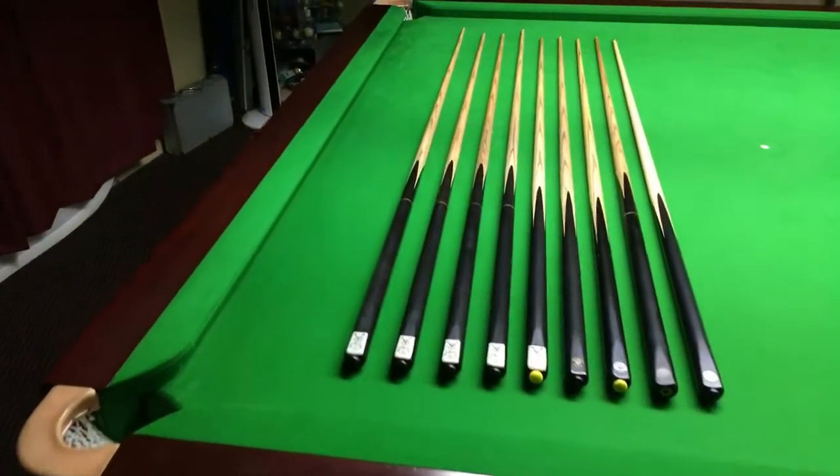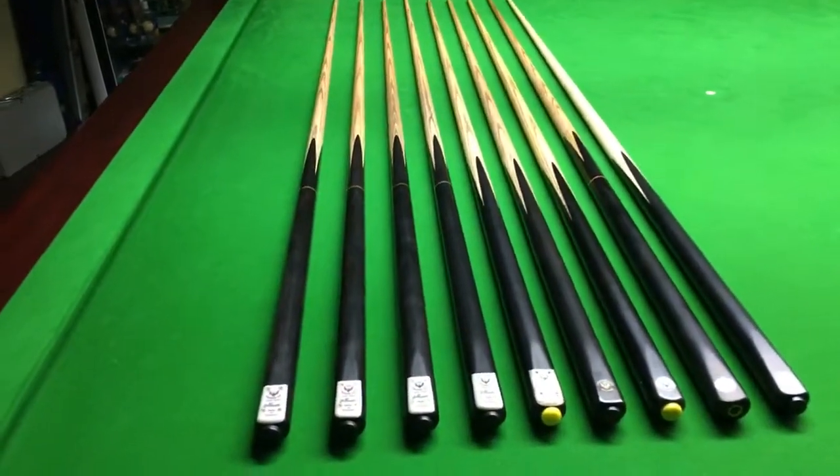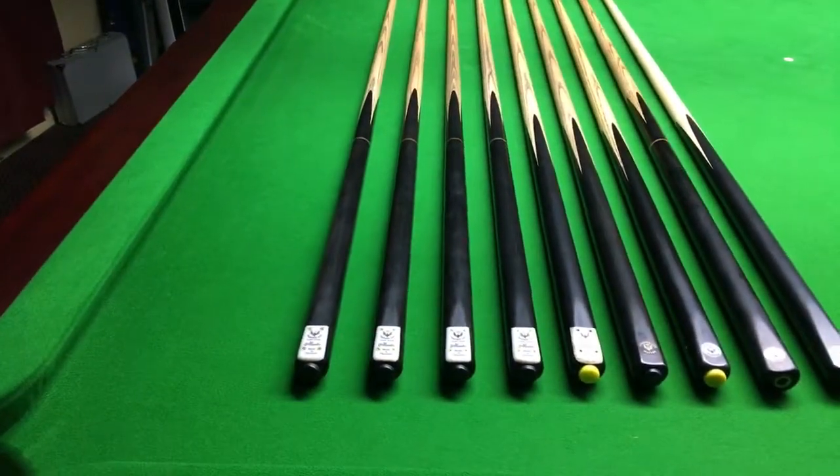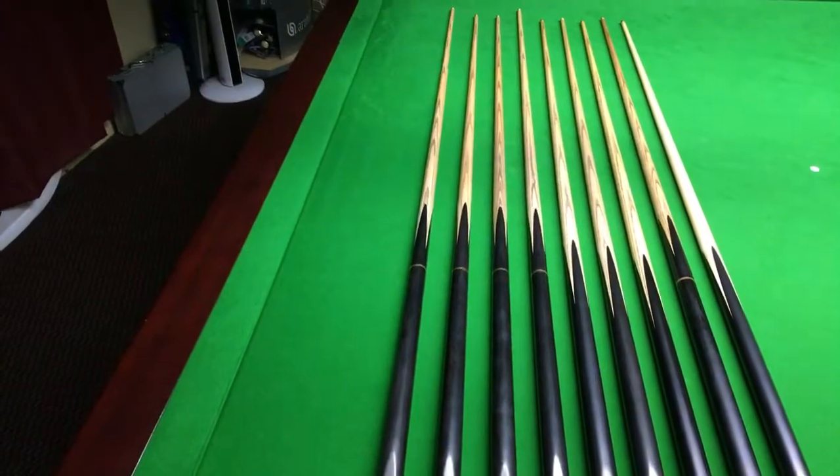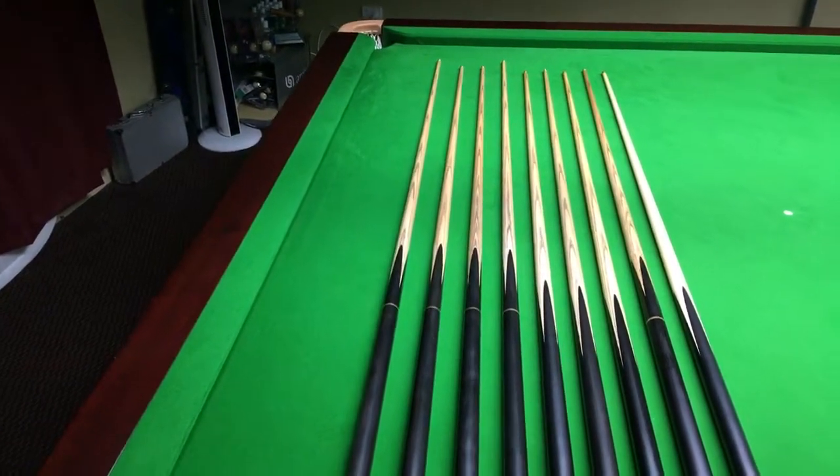Hi, I'm Mick from World Q-Spot, just showing you some of the Plane Ebony cues. You can see here we've got some in three-quarter and also one piece, and they're all in different sizes, which you'll see on the variations on the listing.